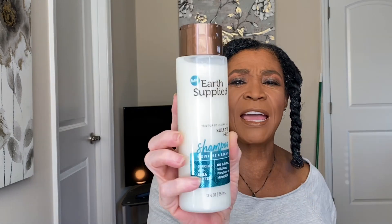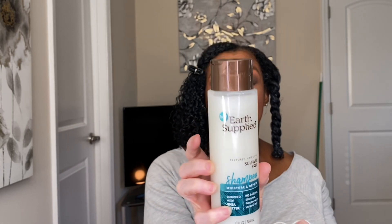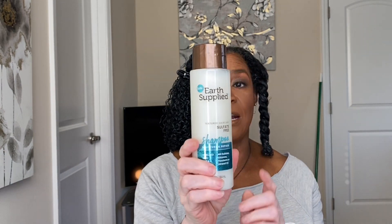In this wash and go, I used the Earth Supply shampoo. It's sulfate-free, silicone-free, paraben-free, and mineral oil-free, and it's enriched with shea butter. It's formulated for natural, transitioning, relaxed, and color-treated hair. The shampoo has a milky consistency and my hair felt squeaky clean but not stripped — just really fresh and clean.